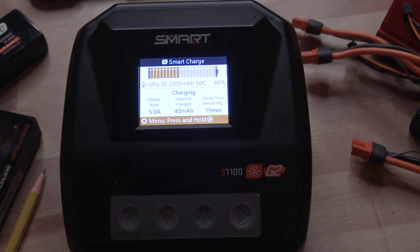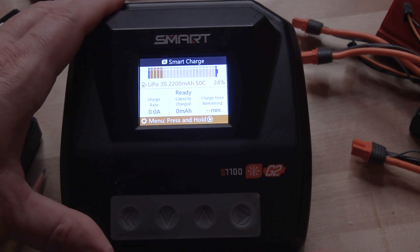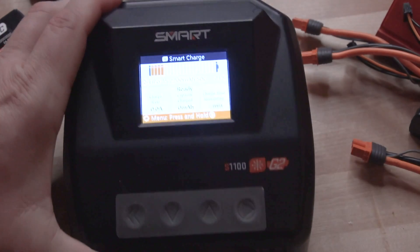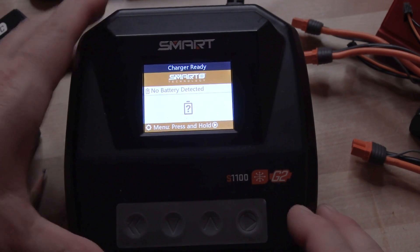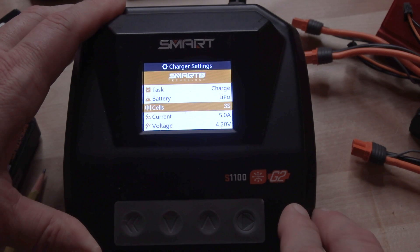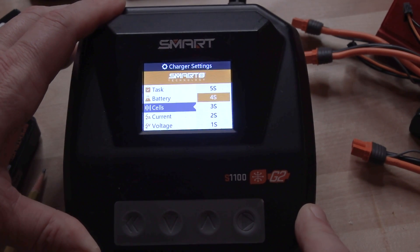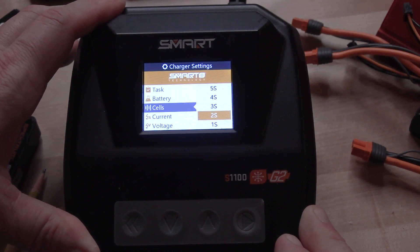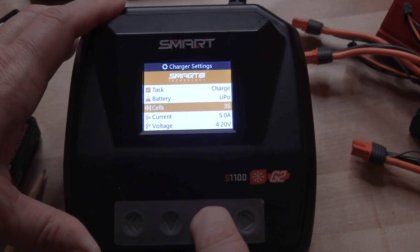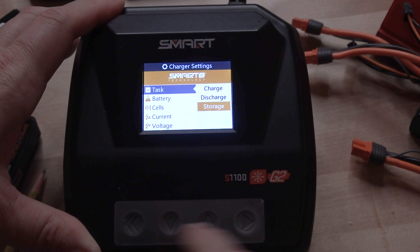If you're going to leave and want to stop the charge, press and hold — that takes you back — then select 'Stop.' Unplug the balance lead first and then the battery itself. Without a battery on the charger at all, you can get in here and select settings — for example, if you had batteries from another manufacturer that weren't smart, you would select the appropriate cell count, whether 4S, 2S, or 3S. You can still set your task for discharge or storage charge without a battery connected.